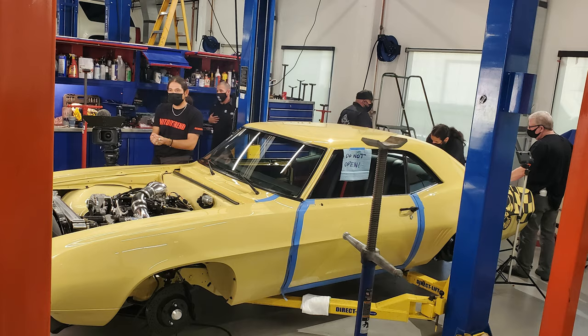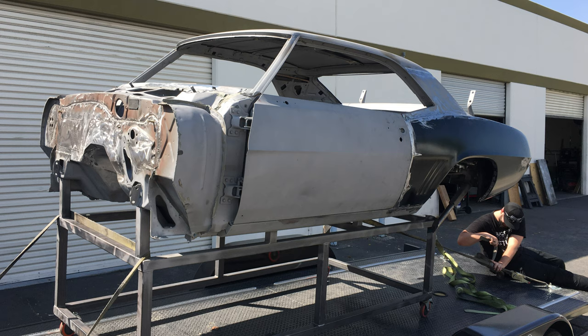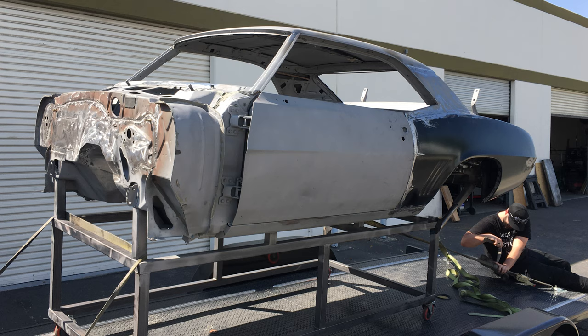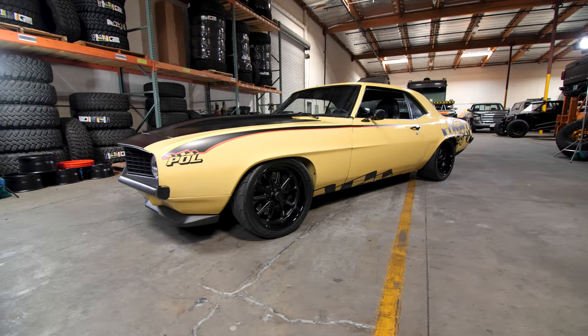So when you started, this was just a shell of a car — no motor, no trans, no fenders, no hood, no core support, nothing. And is this a flagship build for Performance Online? It is.